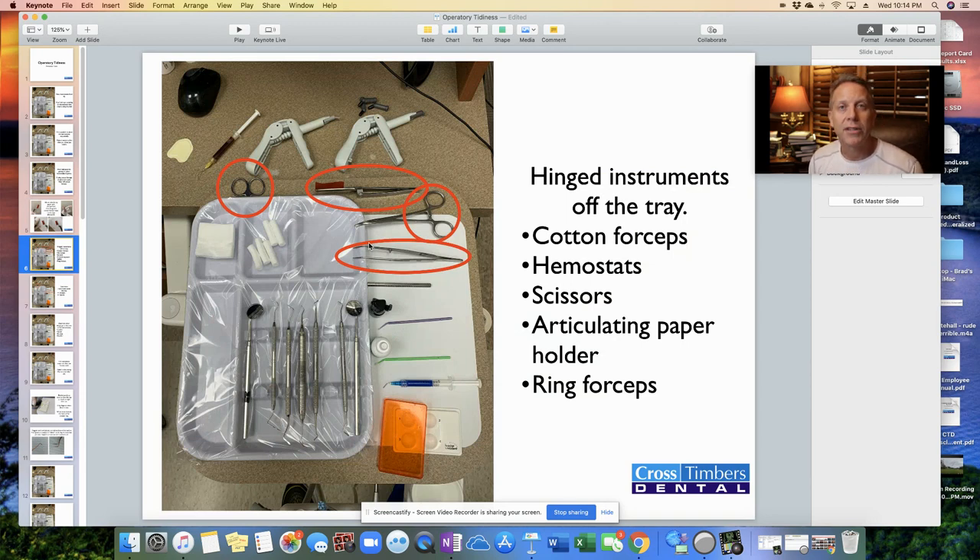Another rule I have: hinged instruments are to remain off the tray — meaning off this light purple plastic tray. That's things like cotton forceps, hemostats, scissors, articulating paper holder, and ring forceps. Anything that has a fulcrum, anything that you squeeze — keep that off the tray. It's a big, clunky instrument and it takes up a lot of room.